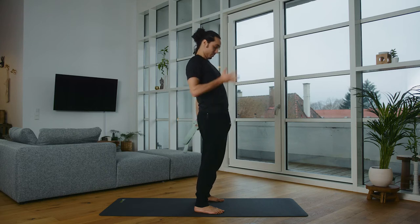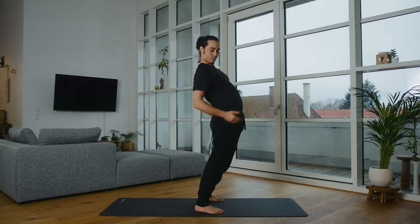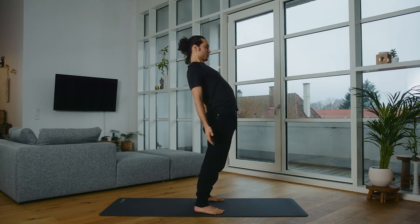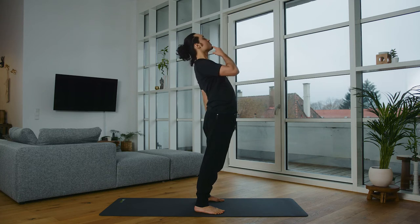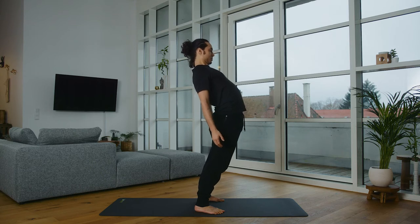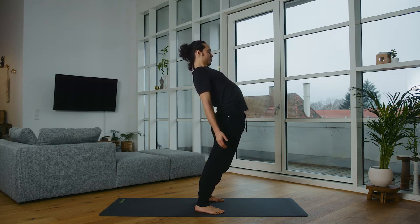Back bend variation two. We now release the hands from the buttocks and do a free back bend. The chest pulls up, hips forward, toes still working into the floor, but without the hands supporting on the buttocks. Chin remains on the chest and breathe into your maximum position.